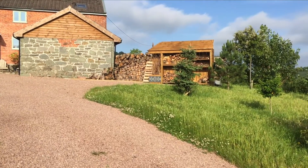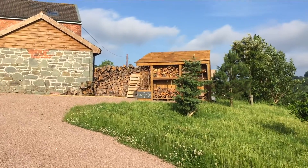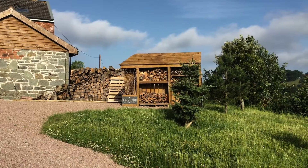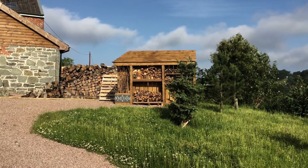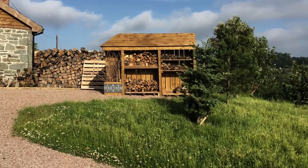Our air source heat pump is located behind this log store that we built ourselves. This video is going to be an overview of the Carnarvon 18kW air source heat pump that we've installed.